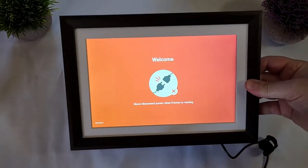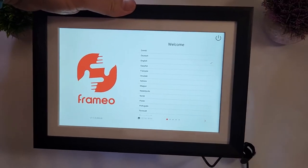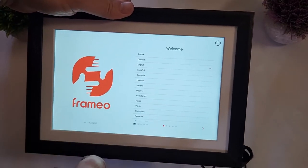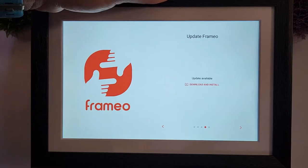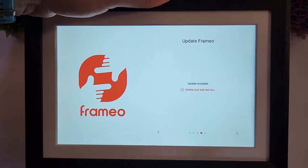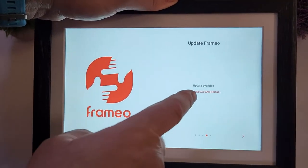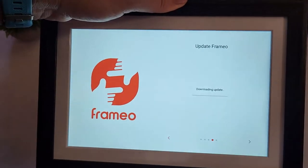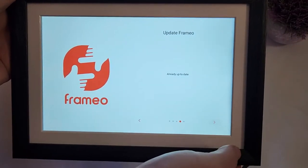After the basic settings like language and registering on your Wi-Fi network, the frame will ask you for a firmware update — it just came out of the box so you may need to update. Select 'Download and Install' and it's done. The firmware update is complete.